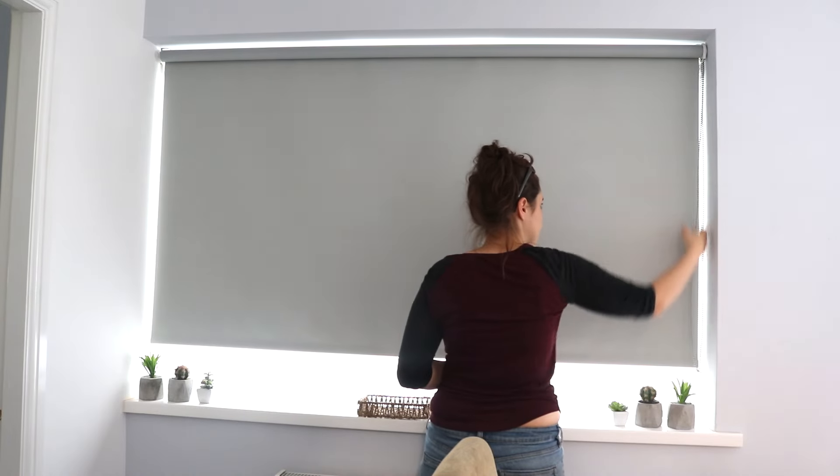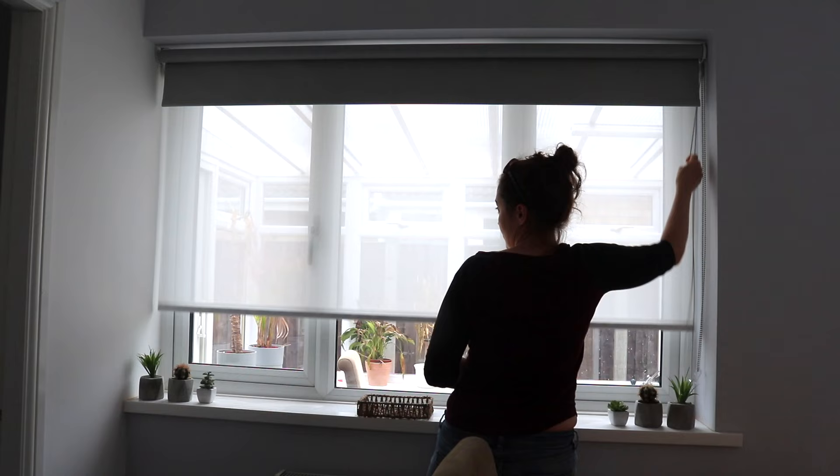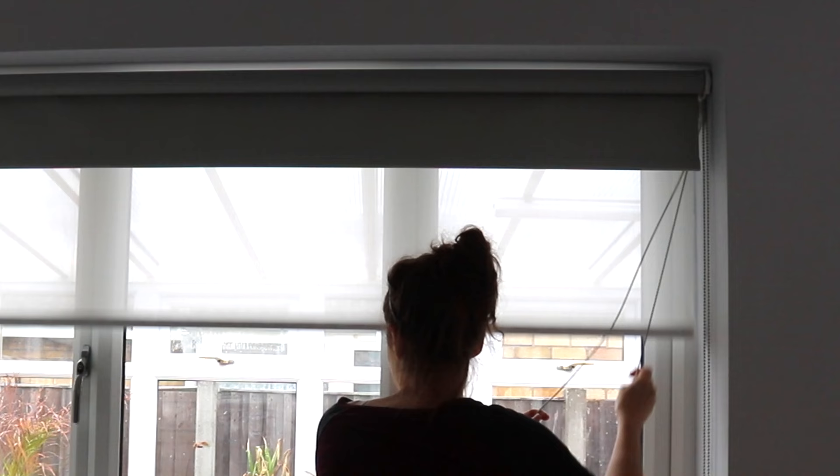A few months ago, I wrote a really in-depth review on my blog about double roller blinds, because I absolutely love how they offer privacy and daylight without the need for nets. So today, I'm going to put that in a video and show you how they work and how to fit them. This is not sponsored in any way and you can buy these from many different blind companies.